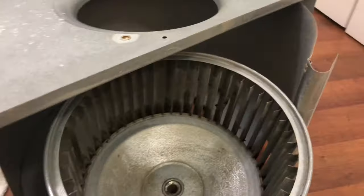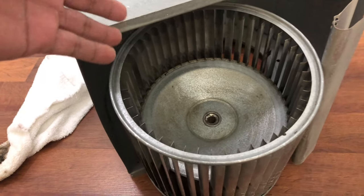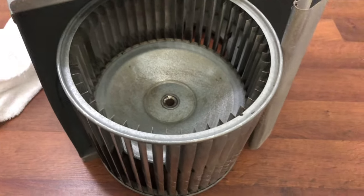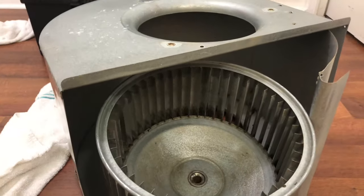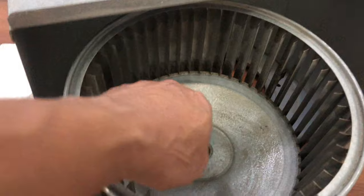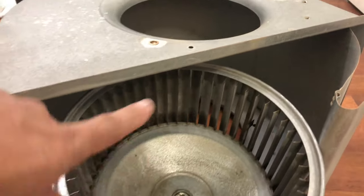Before and after — you can see it's much better now. Everything is washed and dried. We used degreaser, soap, and vinegar. Now we're going to put all the parts back and reinstall in the air handler. It's clean and good — not a hundred percent, but we removed all the dust and mold that was sitting on these pins inside here.